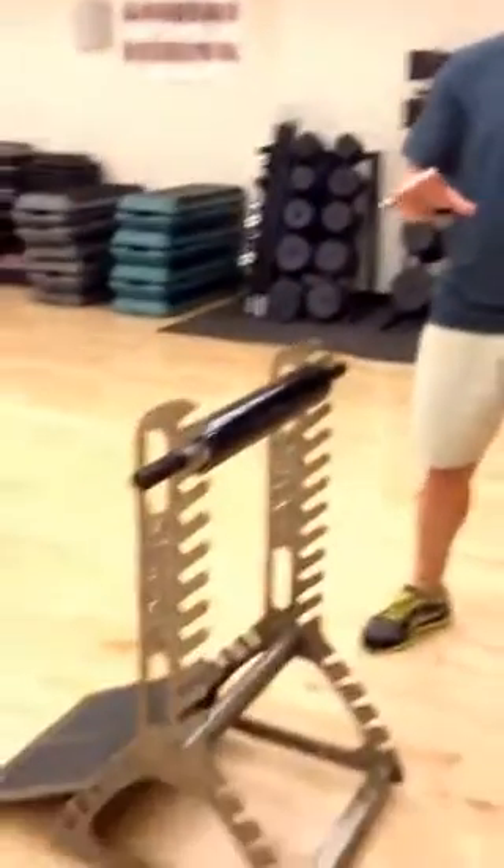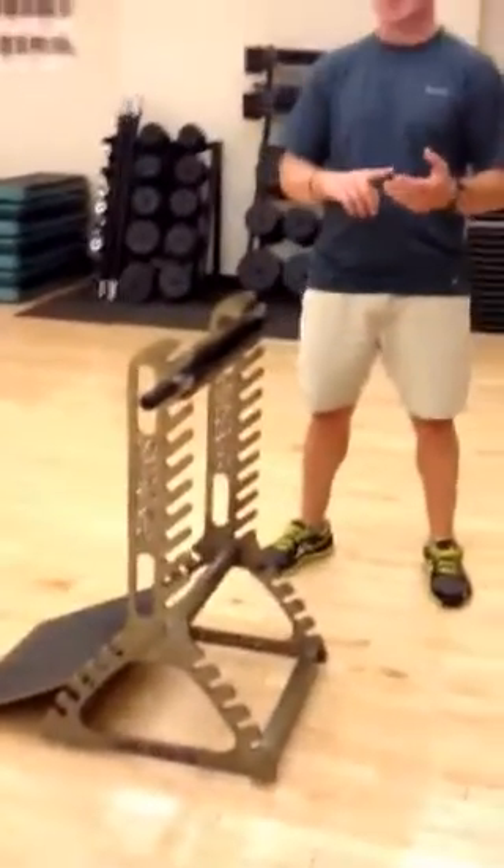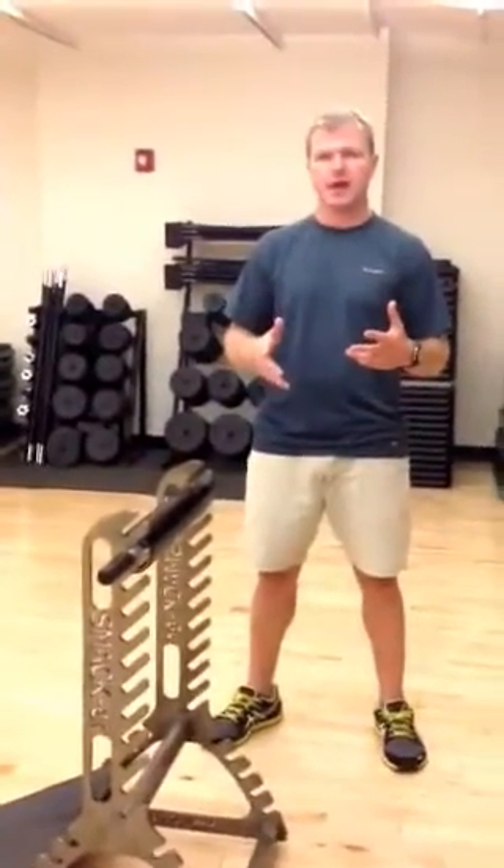I'm Josh Beck with XMR Sports and today we're going to take a look at how to use a new roller device called the Smacker. What the Smacker does is allows individuals to roll the three main muscle groups in the legs, which are the calves, quads, and hamstrings, and roll them out in a relaxed state.